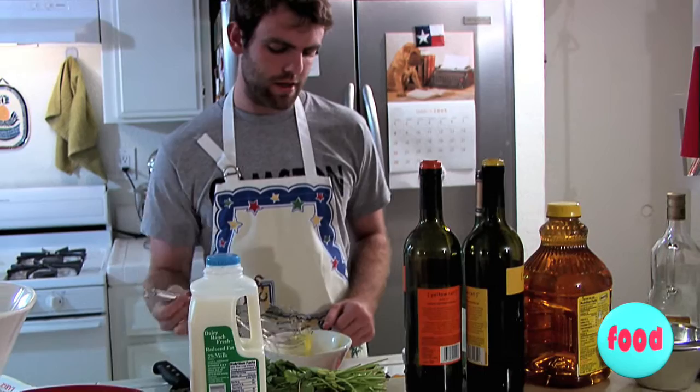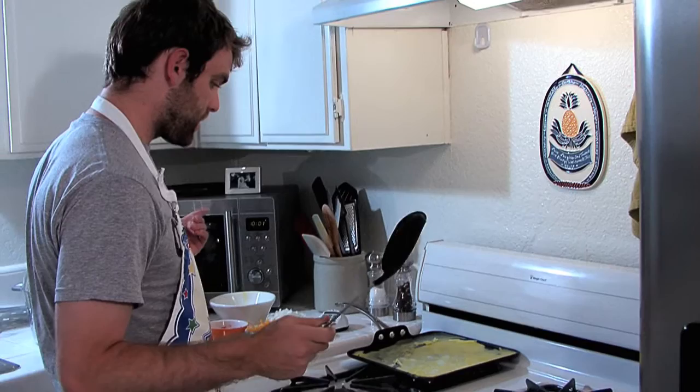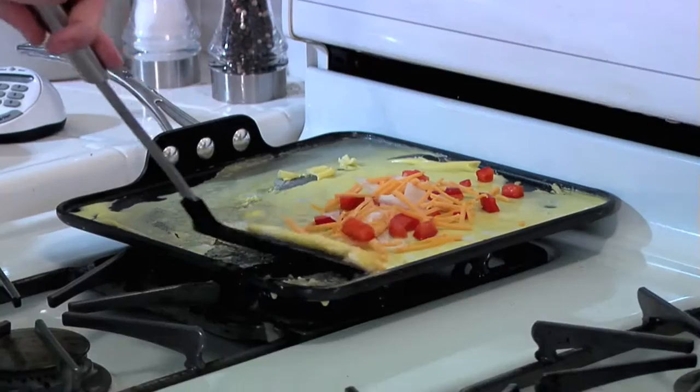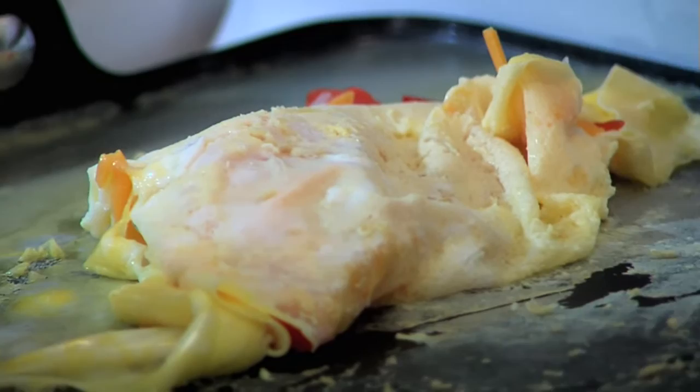Make sure you get most of the egg out of the whisk. Clean it later. The eggs are cooked pretty thoroughly on one side, so let's add the rest of the ingredients. Fold it over, taco style. Voila. Then we're going to let it cook a little longer. The key here is medium to low heat.